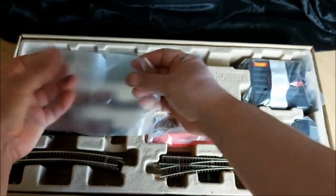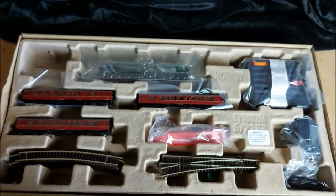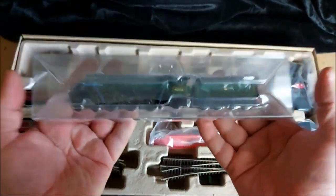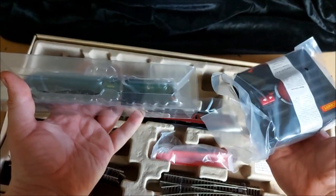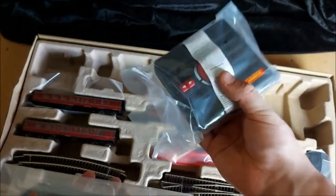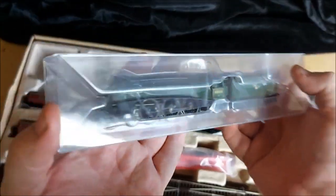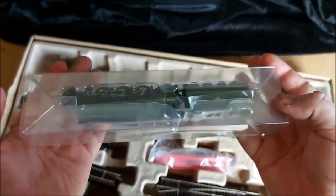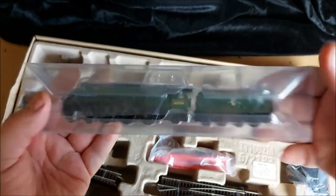So we've got a locomotive, and wow, that is pretty heavy. The loco is the same if not heavier than the controller, so some definite weight there. We will take a closer look at this beauty in a minute.